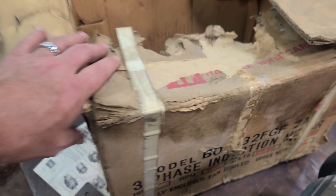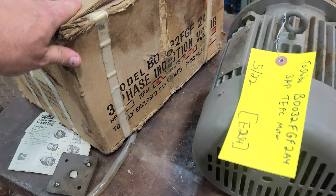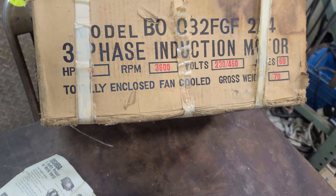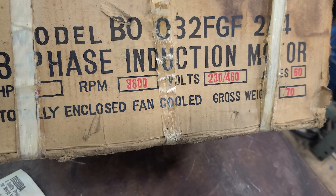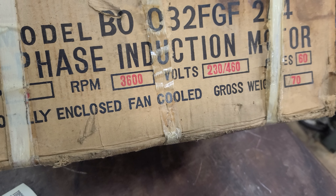I do have the factory box, but the factory box is garbage and there's no reason to ship it. I just wanted to show you in the video — 3600 RPMs, 230/460V, 3-phase.